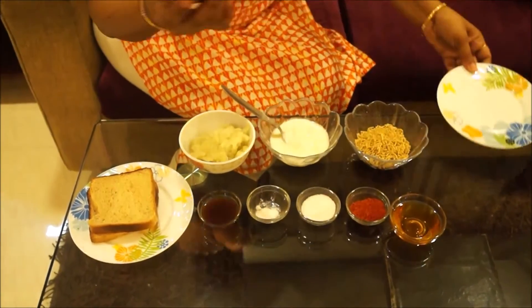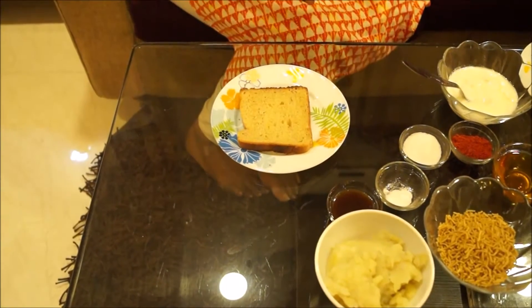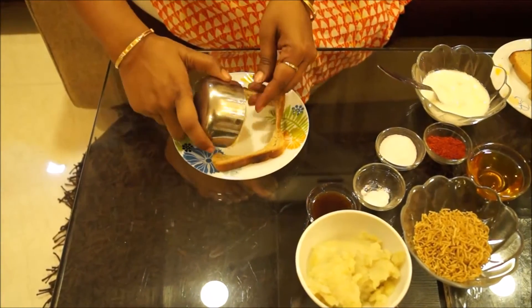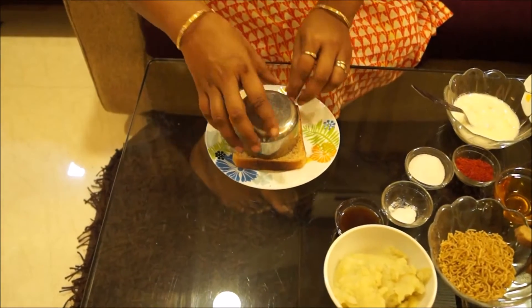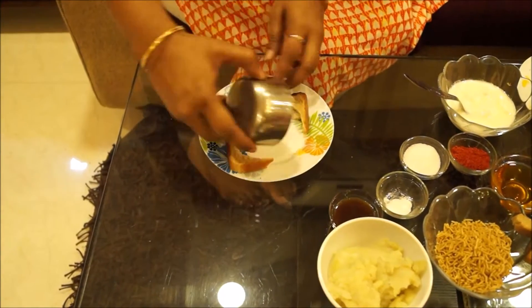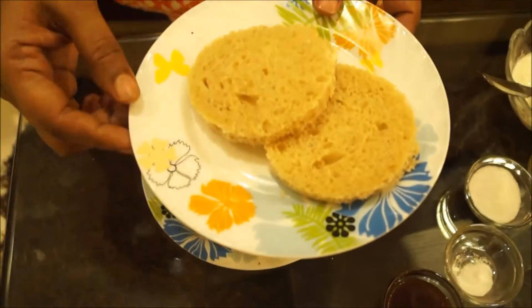You need a steel bowl to cut the bread into a round piece. Take the bread, keep it over a base and press the steel bowl over the bread to give it a round shape. Take out the corners and press the steel bowl over the base and here it comes out like this. I have 2 bread roundels to make 2 bread idlis.